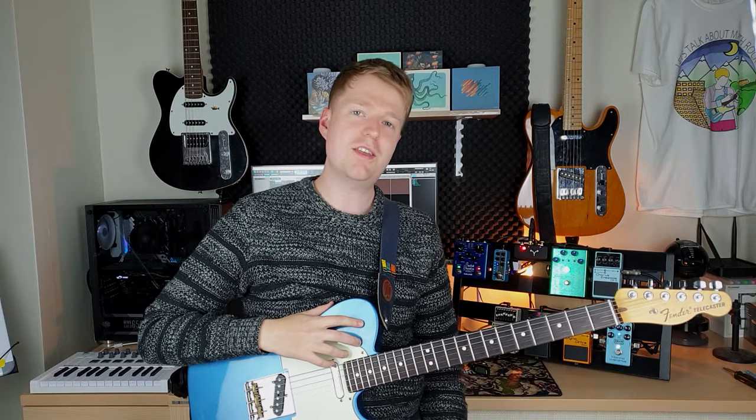Hey there, Steve here. I hope you're doing well. In this video I'm going to show you a bunch of chords that I think sound great with a bit of gain applied to them.